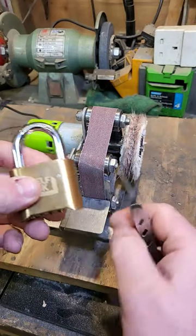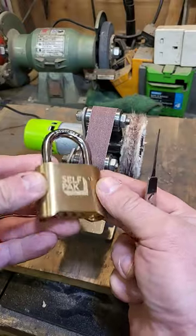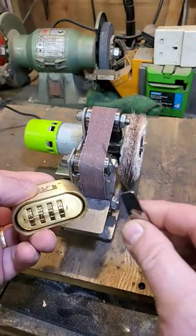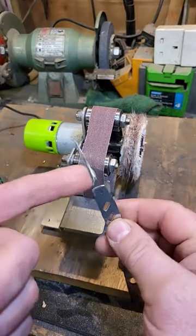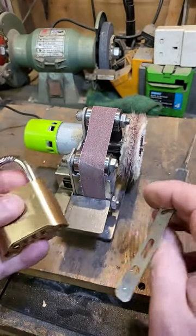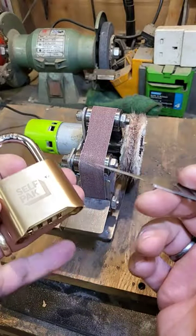I was given a padlock to open, and I think it's a copy of a Masterlock 175 or a rebranded 175. I know these can be opened with a knife bypass, but I didn't have one. But I did have a broken pick, so I've been sanding it down on my belt sander to see if I can make it thin enough to bypass the mechanism.